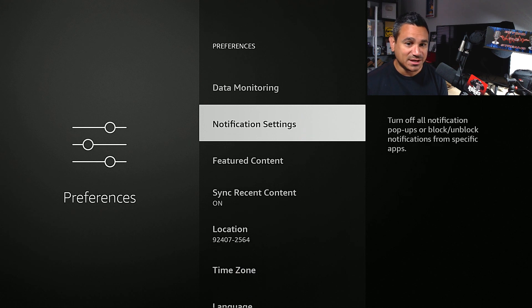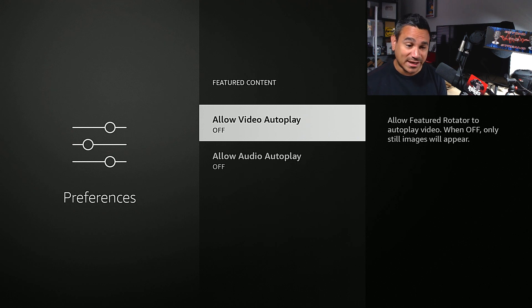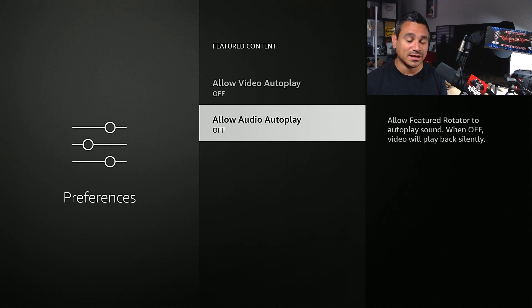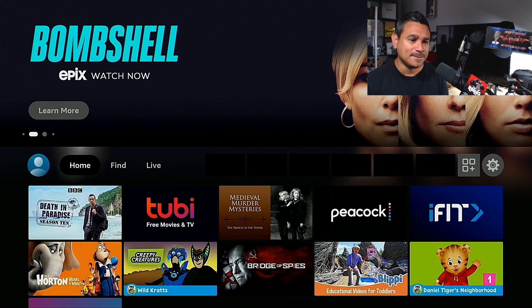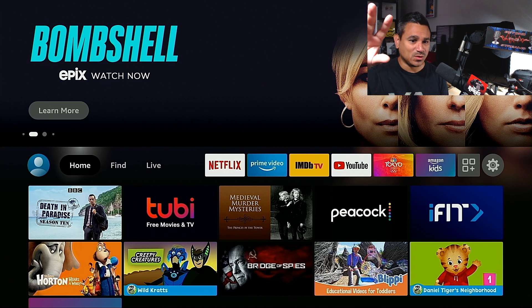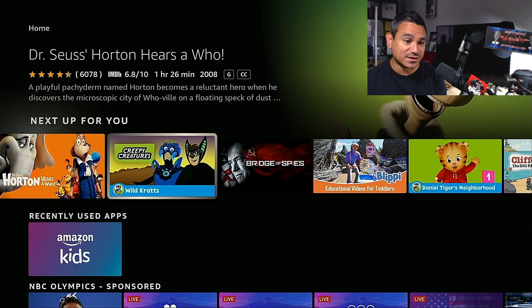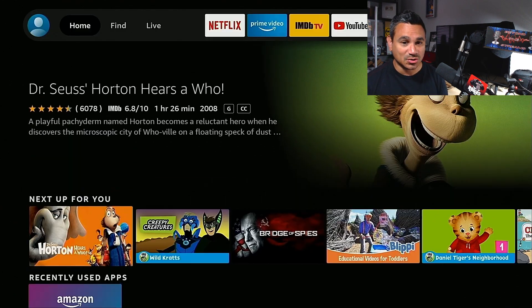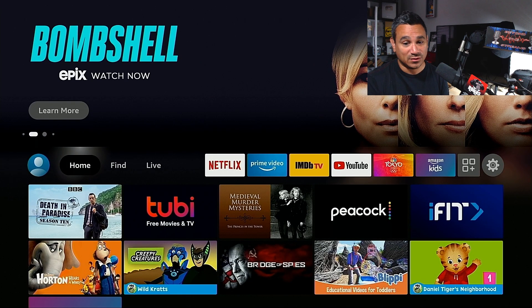Data Monitoring — make sure that's off. Notification Settings is where we just were. Under Featured Content, turn off Allow Video Autoplay and Allow Audio Autoplay. Those two settings control the home screen banner — like when it says something like 'Bombshell Epics, Watch Now' and starts playing a video or music. Also, when you hover over apps or movies, it'll play a little clip with audio. Turning those off helps.